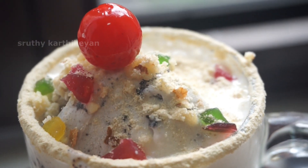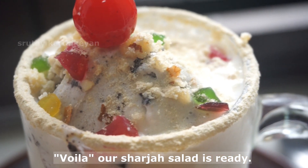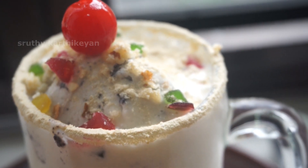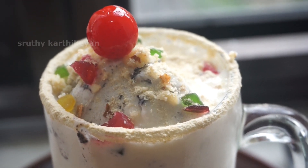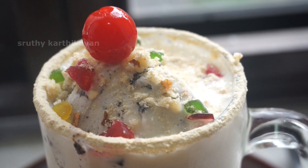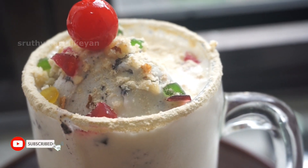Yes, our salad is ready. It's very easy to eat. If you want to make a salad, you can add more. If you want to add to the salad, you can do so.